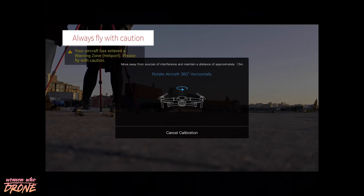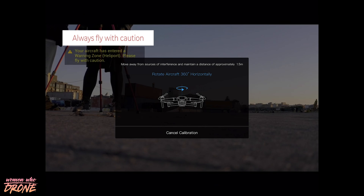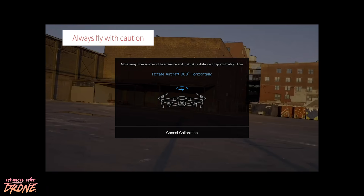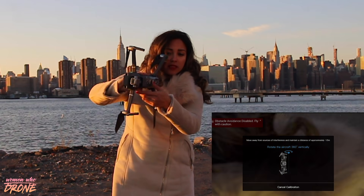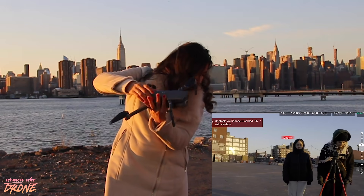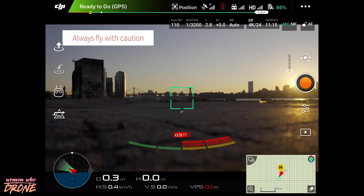Click on calibrate, press Start, press OK, and then I'll put my remote control down and I will spin the drone in a circle. Then it'll tell me to put it to the side, spin around, and then it'll tell you that your calibration was complete.